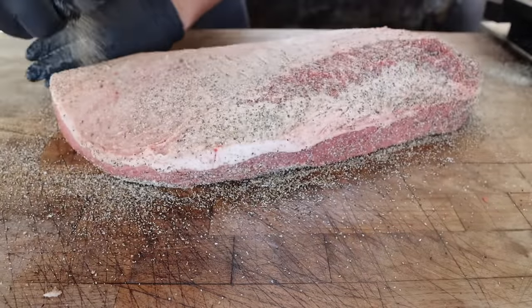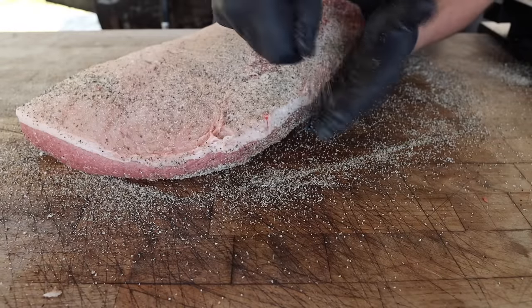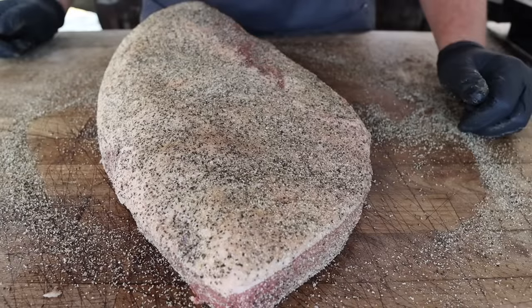Tip number three for a great brisket: don't forget the sides, folks. Those are some of the best bites. Looking good to me. Let's fire up the pit.